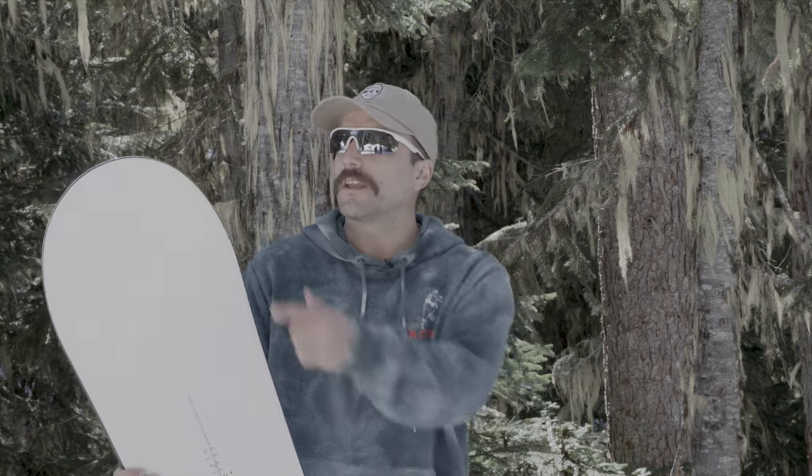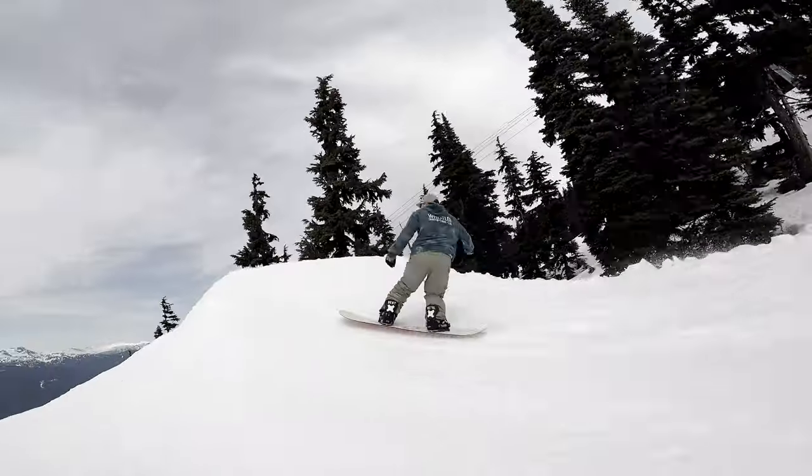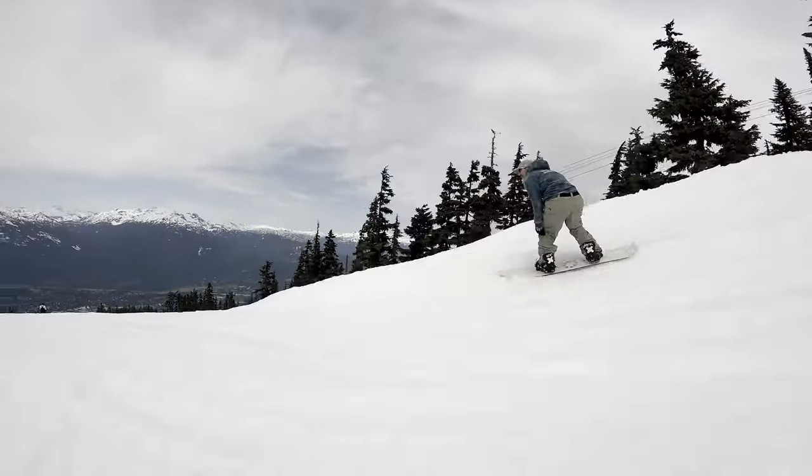What I really liked about this board was overall just how fun and playful it was in every condition. In deep snow you have a nice big nose, tapered tail, good radius, so it really floats. And then when it's tracked out and you want to go to the park, because it has a smaller turning radius and a shorter contact point, it's super playful and aggressive in the park.